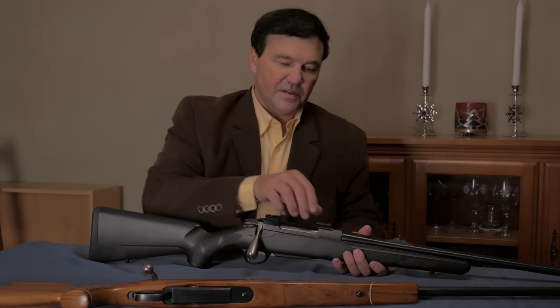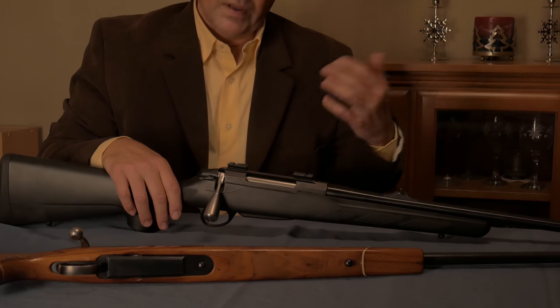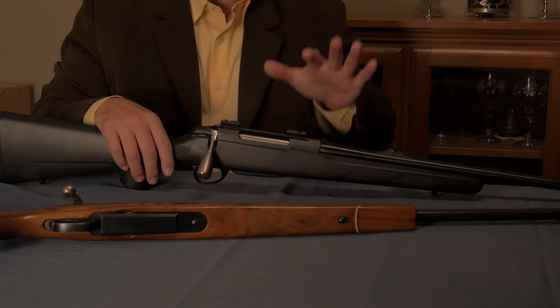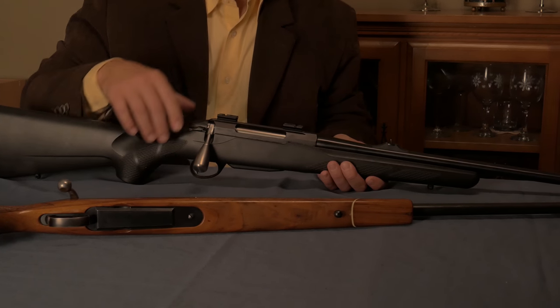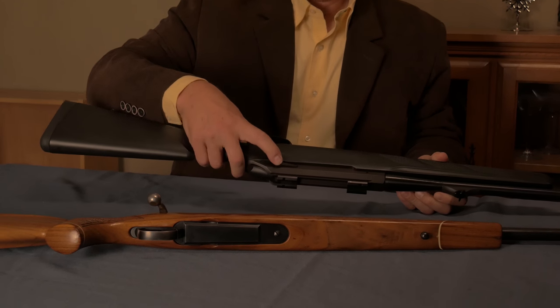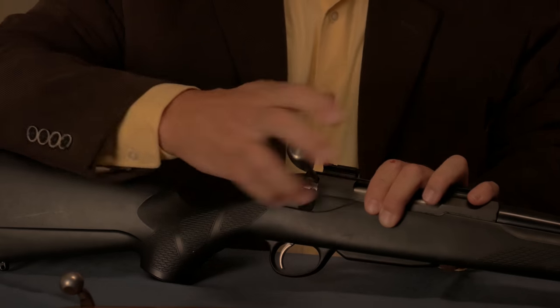The action does not actually have a recoil lug — the recoil lug is sitting in the stock. When you bed the barreled action into the stock, the recoil is absorbed by what is, I believe, an aluminum block — which I think is one of the changes on the T3X; it is now a steel block. So presumably either customers didn't like the aluminum or there was a problem with it distorting. There were also a lot of aftermarket parts, including bolt shrouds made by various manufacturers out of aluminum. The bolt release is where you'd expect it, and it's easy to take apart and maintain — just like that. Simple and straightforward.